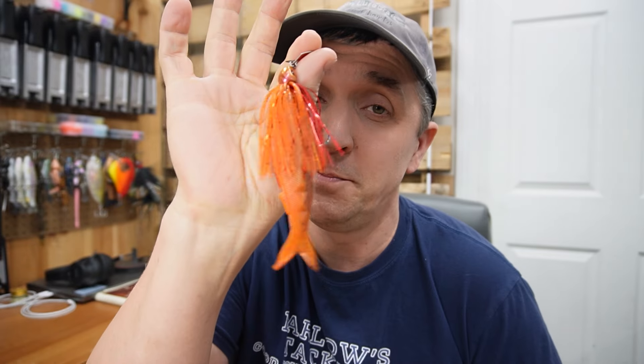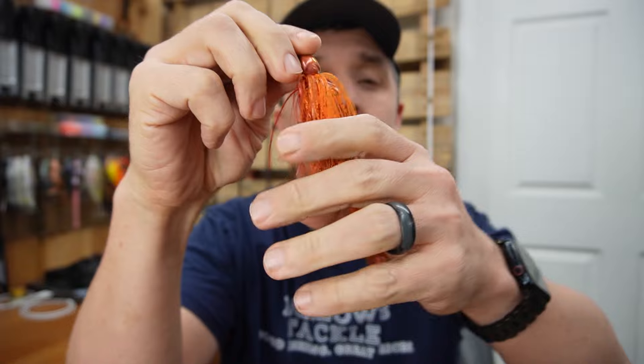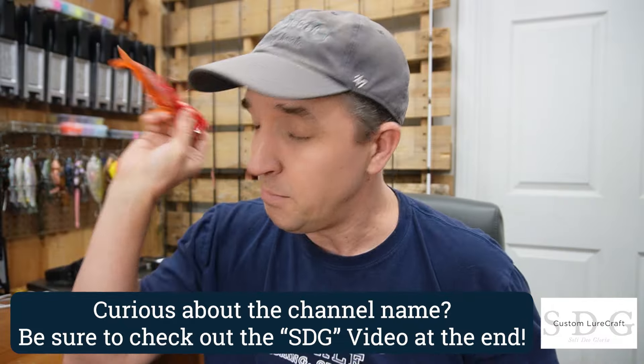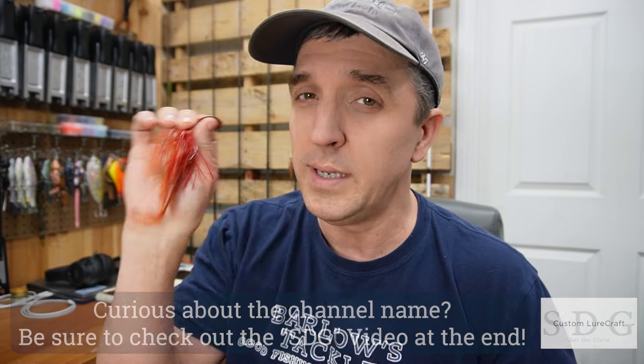Spring is around the corner, and for many of us, that means it's Firecraw season. This beauty is on the website right now — classic red top, orange bottom, with a shatter bait in a laminate as the trailer. But I'm thinking we do something a little bit different, show them something different when everybody else is maybe throwing the classic.